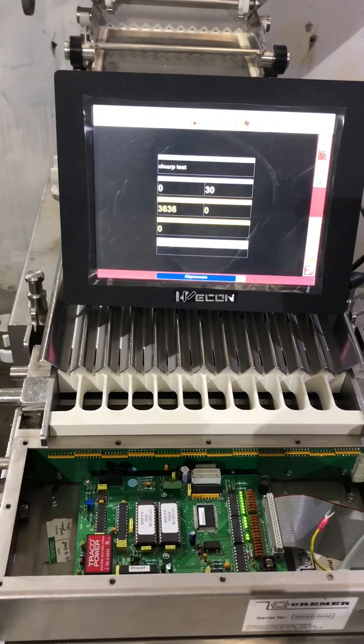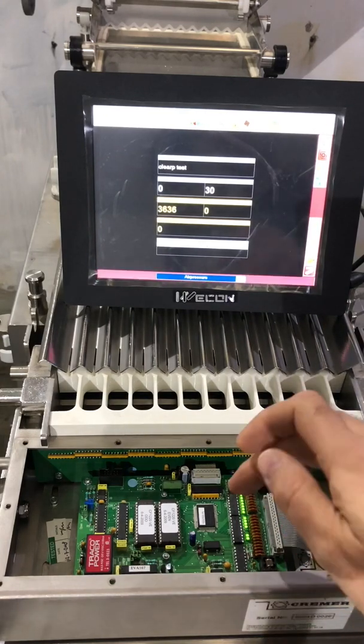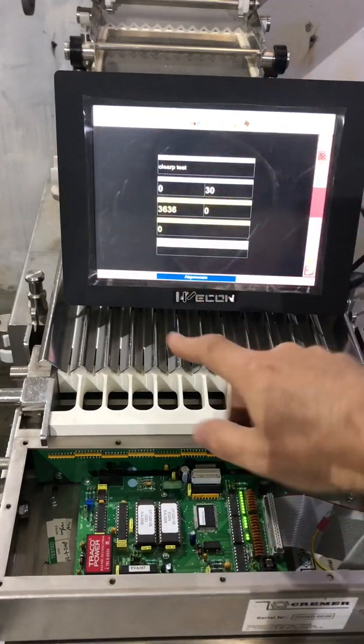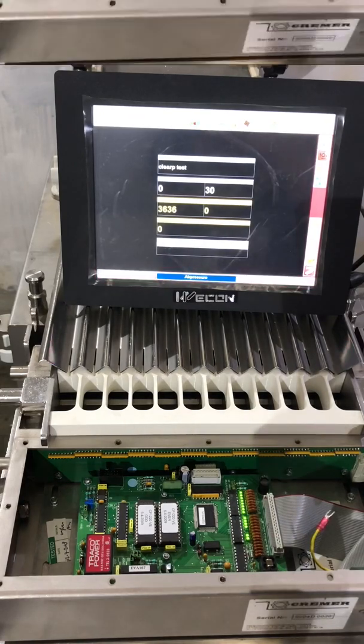Suppose you purchased a second-hand Kramer machine. Before you take it into production, you want to ensure that the software in the machine is actually the software that was designed for it. We have the machine software running in the processor board in the electronic cabinet, the software for the detection unit in two EPROMs, and the software for the touchscreen. If those three do not match the original design, you may have problems with counting, miscounts, or strange error messages.